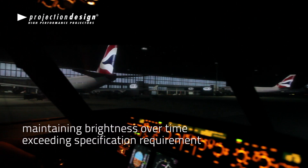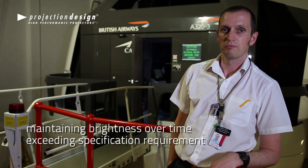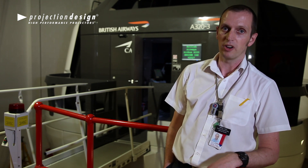They're maintaining their brightness. We're currently getting over six foot-lamberts — just shy of seven actually. So it's exceeding what we're trying to achieve.